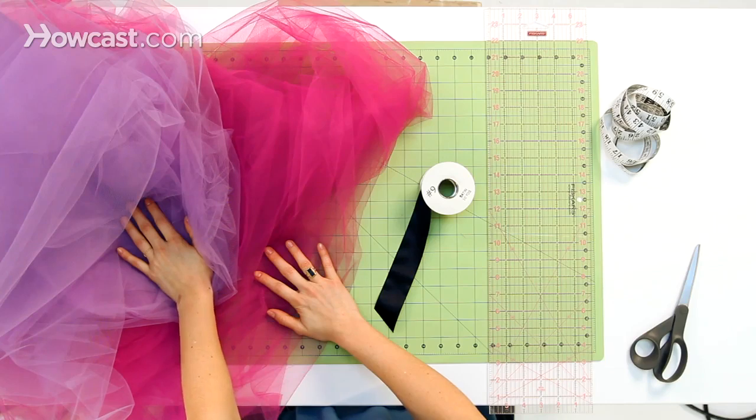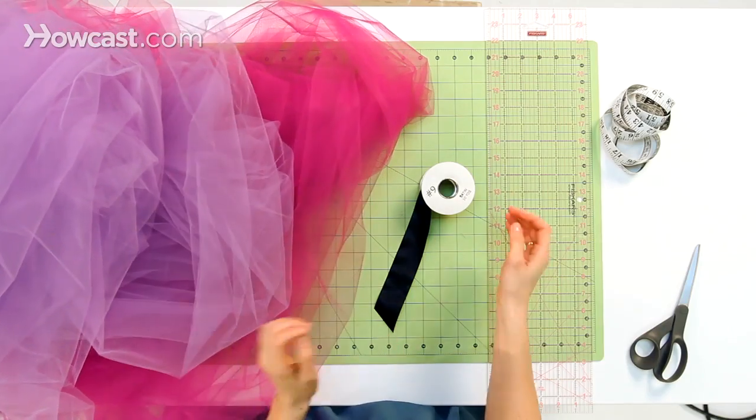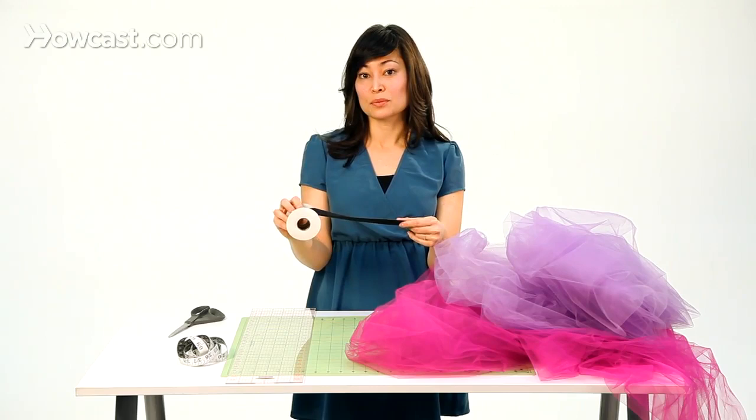Let's get started making our tutu. Here on the table we have our tulle in a very lovely combination of purple and pink, which is going to be adorable, and a nice black satin ribbon.